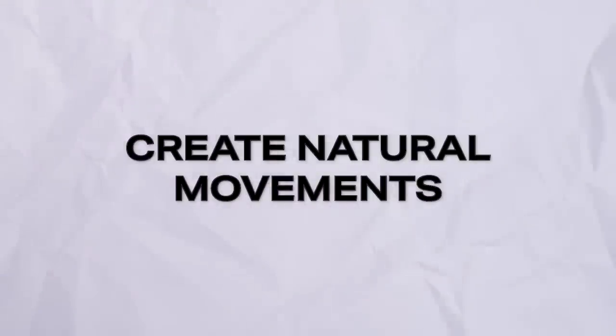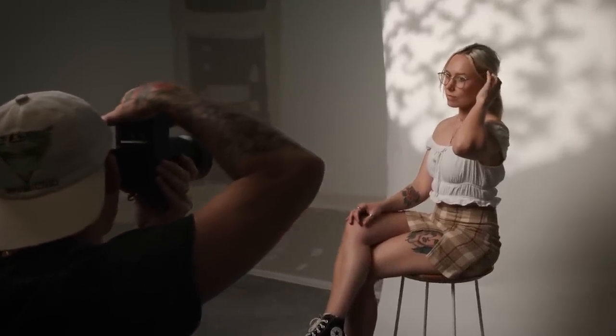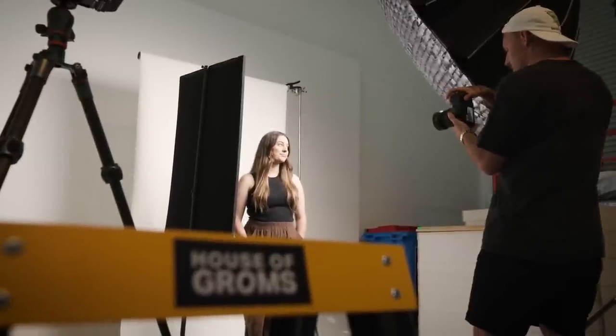Tip number three: create natural movements. Now we're actually getting into the posing part of the photo shoot. This is where I'll tell them to do something natural — for example, you could get them to push their hand through their hair, flick their hair, or turn their head so their hair's flicking. All these different things are natural movements to them and it doesn't feel as clunky or as intimidating as looking down the barrel of a camera or standing in a pose that you may feel uncomfortable with.